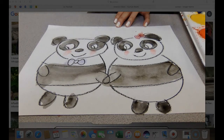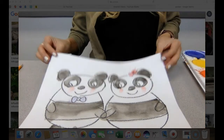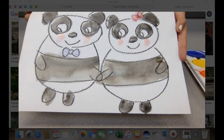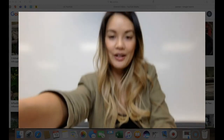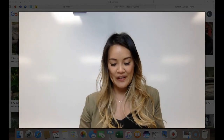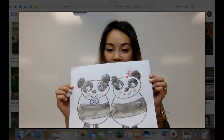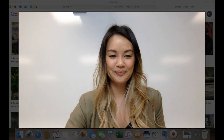So that is your Panda Love watercolor. It makes me really happy to see something like this, and I can't wait to see your art. Your art doesn't have to be perfect, but I do want you to try your best. Panda Love — and I will see your work in Seesaw. All right.